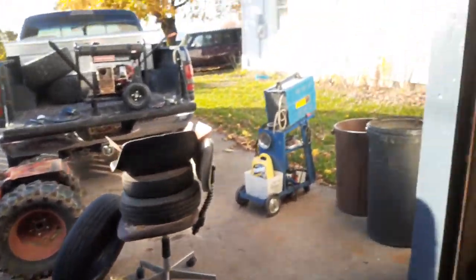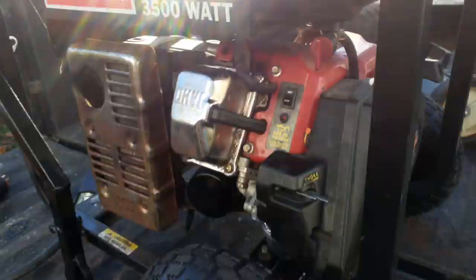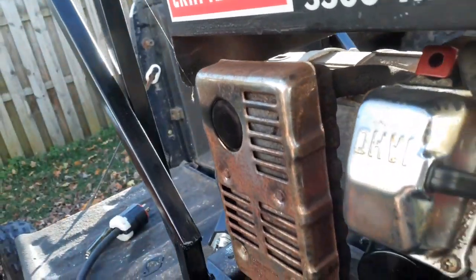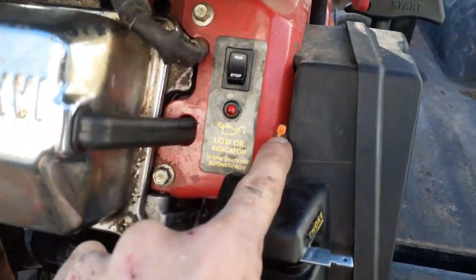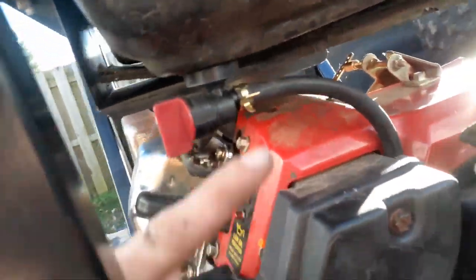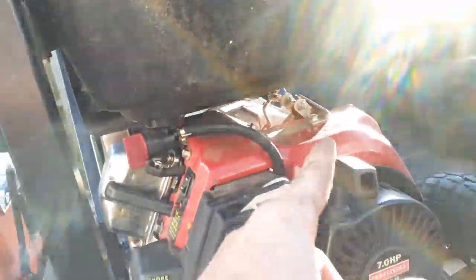Got the generator back together and running, put a new air filter in there — sounds a lot better. Tried to get a new big stiff but couldn't get one, got a new gas cap on it. I screwed that in to where it's making power a little bit.